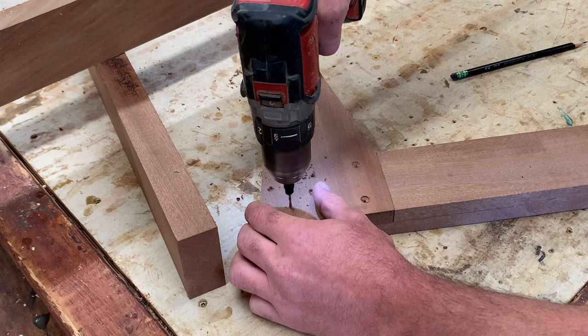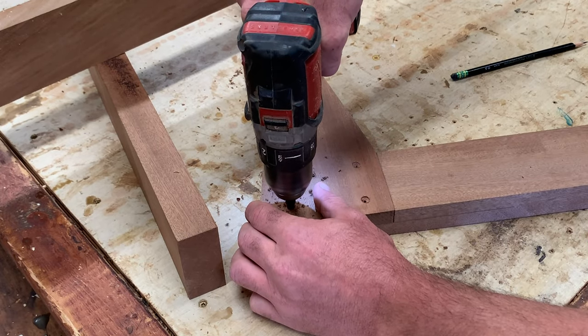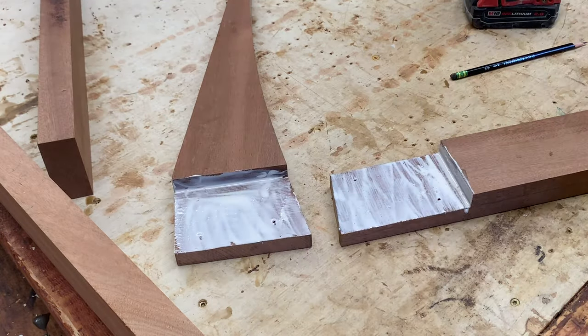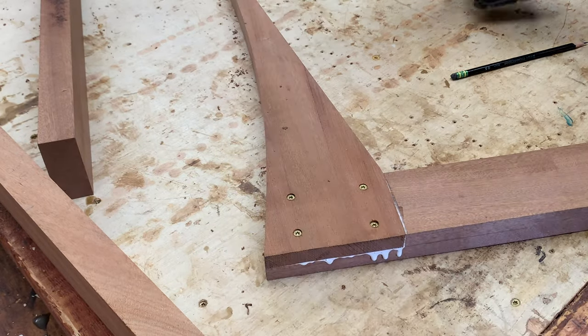There's going to be a lot of stress, weight, and pressure at this joint. I added some screws and some glue, and when everything was dry, this was an extremely strong part of the bench.